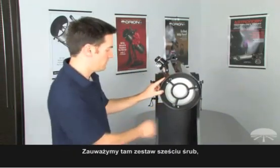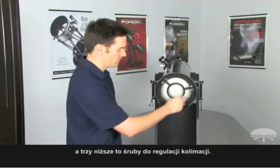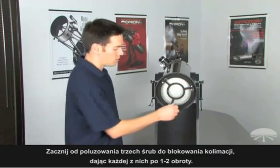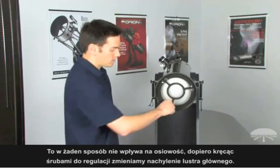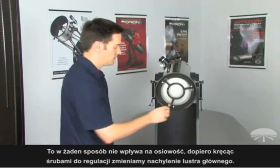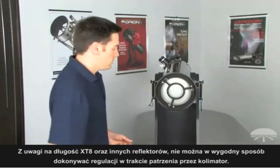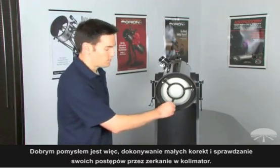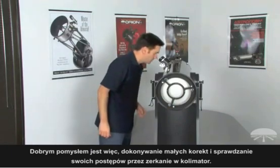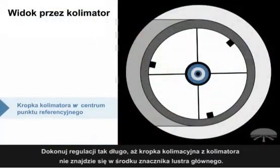You're going to notice a set of six screws: three taller collimation locking screws and three shorter collimation adjustment screws. Start by loosening the three collimation locking screws about one to two turns — this won't affect the alignment. To actually adjust the tilt, you're going to turn the three collimation adjustment screws. Check your progress by looking through the collimation cap. Due to the length of the XT8, you can't reasonably make this adjustment while looking through the collimation cap at the same time, so make small adjustments, then check your progress by looking back into the collimation cap. You can also have a buddy help — have them look through the eyepiece while you make the adjustments — until the center mark on the primary mirror is aligned with the opening on the collimation cap.